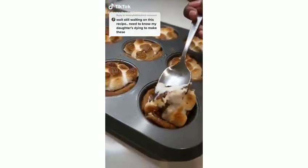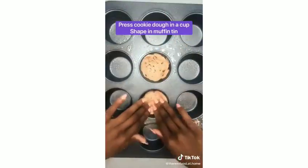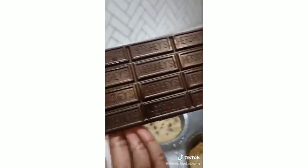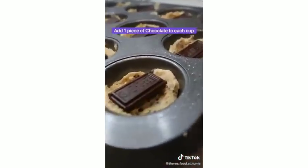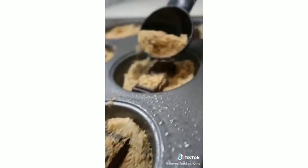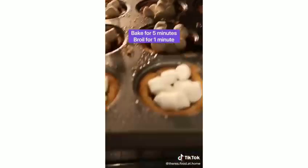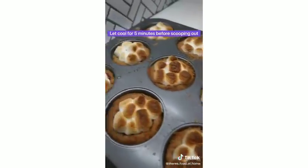If you like s'mores, you're going to love these s'mores cookie cups. The marshmallows are always my favorite part. All the directions are written on the video and also on my website — link in bio.